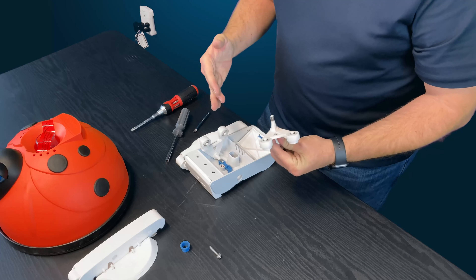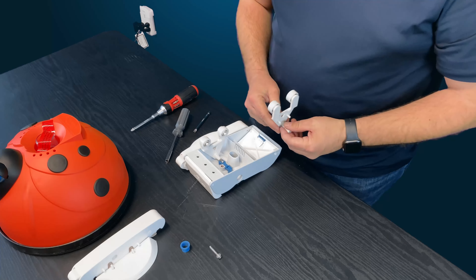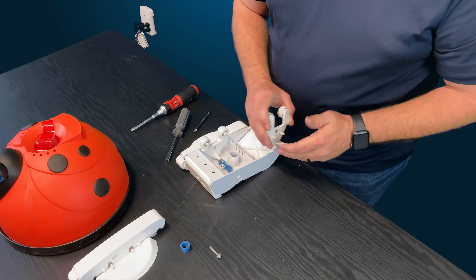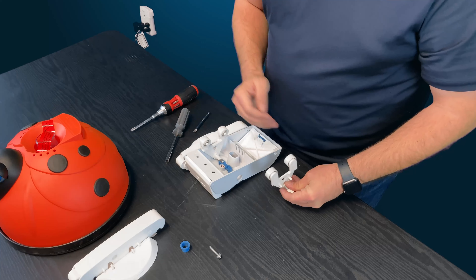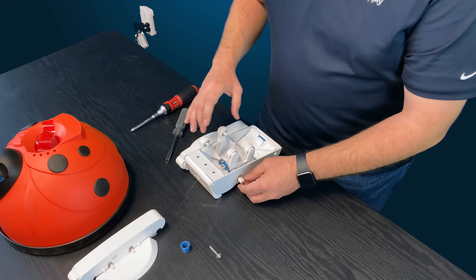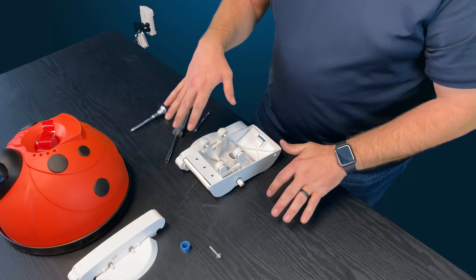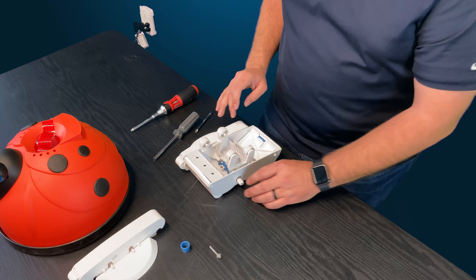When putting everything back together, make sure everything is laid out in front of you so you don't get pieces confused — there can be a lot of parts. To do the right side, repeat the exact same steps. This a-frame is really important to the functionality of the cleaner; it allows it to go over pool surfaces, so you want to make sure these bearings are in good working condition.